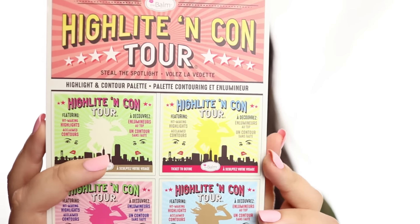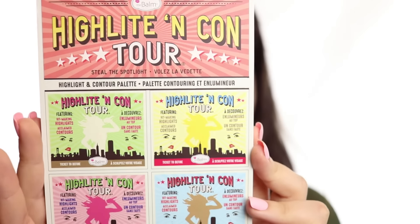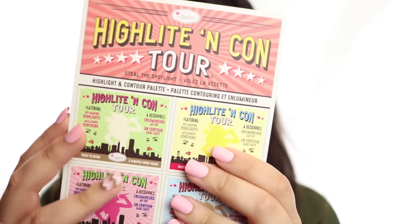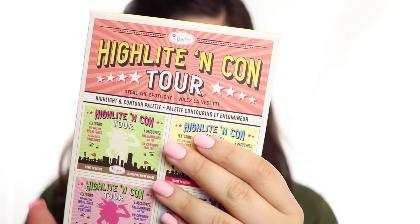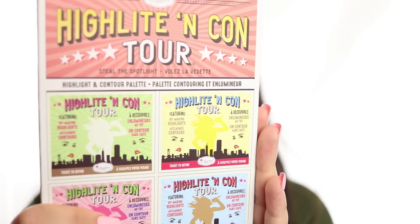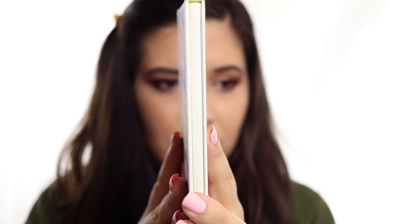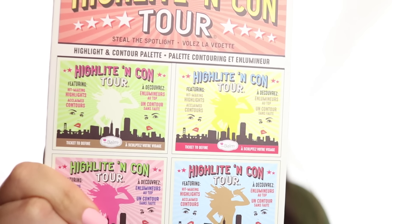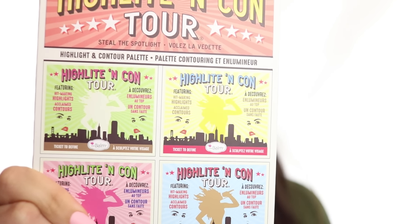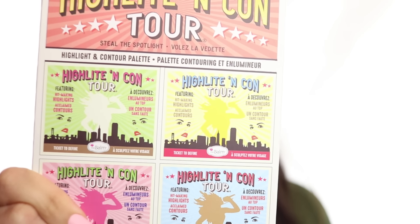So let's take a look at this thing. As you can see, the packaging is super cute. This is supposed to be kind of like a ticket stub or a concert ticket. I'm just going to take out the outer wrapping because it's exactly the same as what the palette looks like. The outer packaging is cardboard — it's pretty thin, not a very bulky palette. On the little squares it says 'highlight and contour featuring hit-making highlights, acclaimed contours,' which is a really cute little added touch.